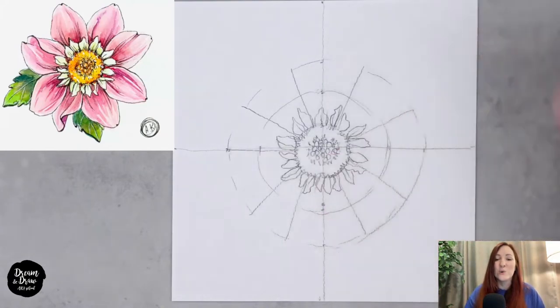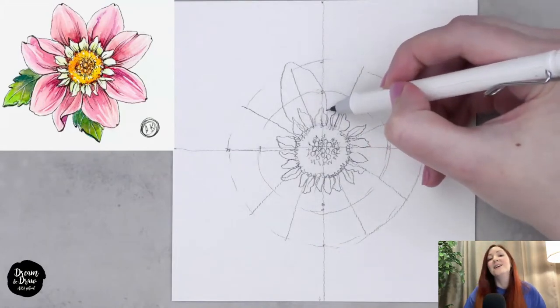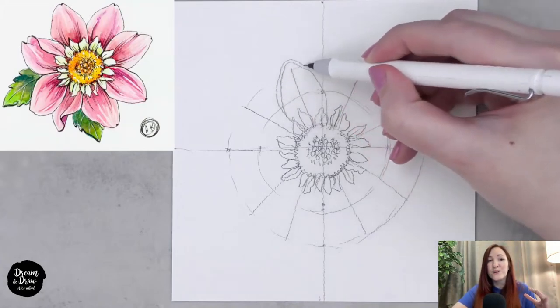The first layer is done and now we move to the bigger petals. I'm making direction lines for those petals as well — two above, two at the bottom, and lines for the side petals. I also made one line for a green leaf on the left side. The big petals also look like drops with a wavy line, but not as wavy as the smaller petals. You can see my drawing: the line is gently wavy compared to the smallest petals.